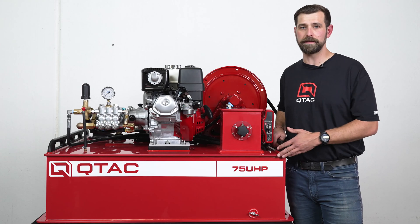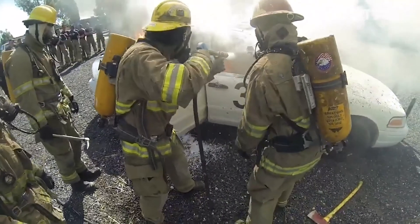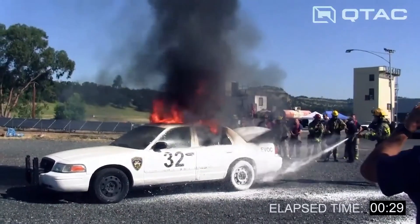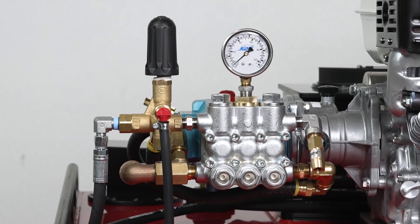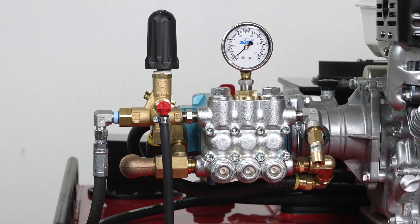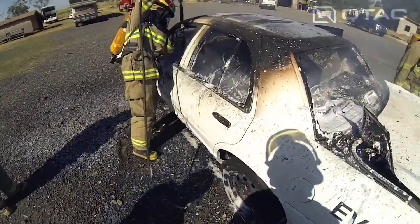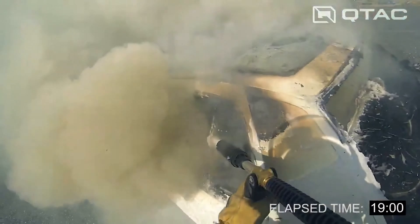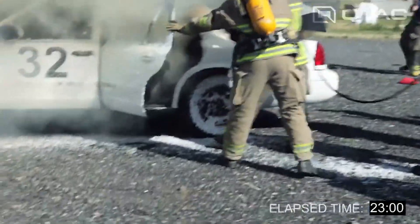So why would you pick the 75 UHP over the 85 HP or the 125 HP? You would look at three things. Compared to a standard centrifugal pump system, a UHP pump system produces significantly smaller water droplets. These smaller droplets convert to steam faster upon reaching the flame front, resulting in a more aggressive transfer of heat out of the environment. And number two, UHP systems generally require much less water to suppress a fire than traditional centrifugal pump systems. In the case of our 75 UHP, the maximum flow rate is 6.7 gpm compared to centrifugal pumps that do well over 100 gallons per minute.